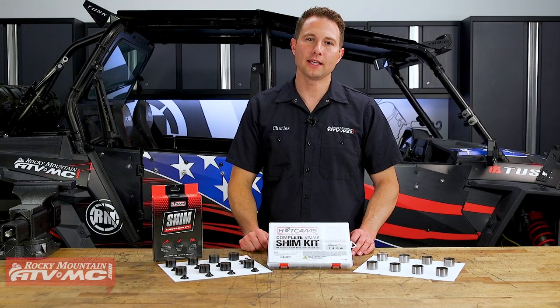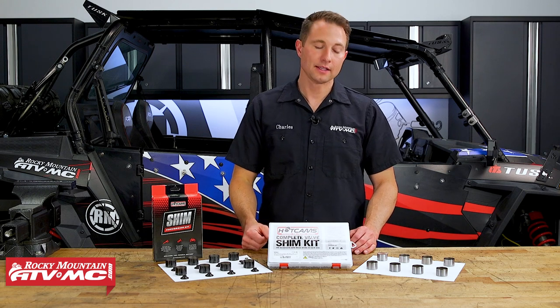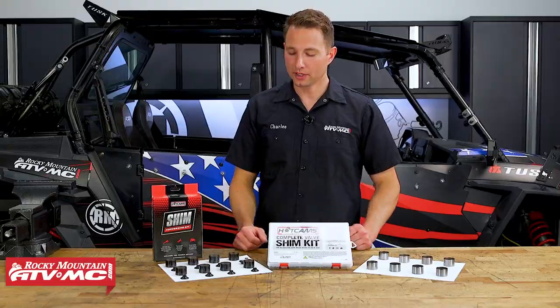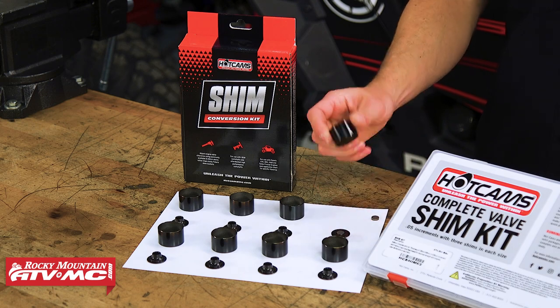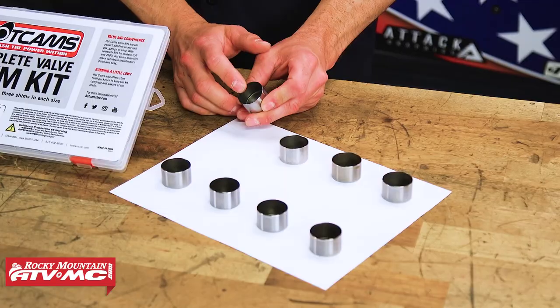The Hot Cam's shim conversion kit is designed to work with Polaris ATVs and UTVs that have the shim built right into the bucket. To give you guys a better idea of what I'm talking about, these tappets came out of our XP1000.